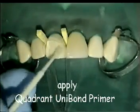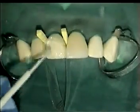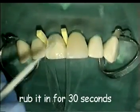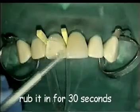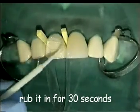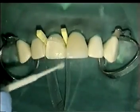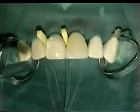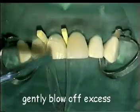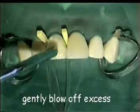Apply Quadrant Unibond primer and rub this in for 30 seconds. Gently air dry until ethanol is evaporated.